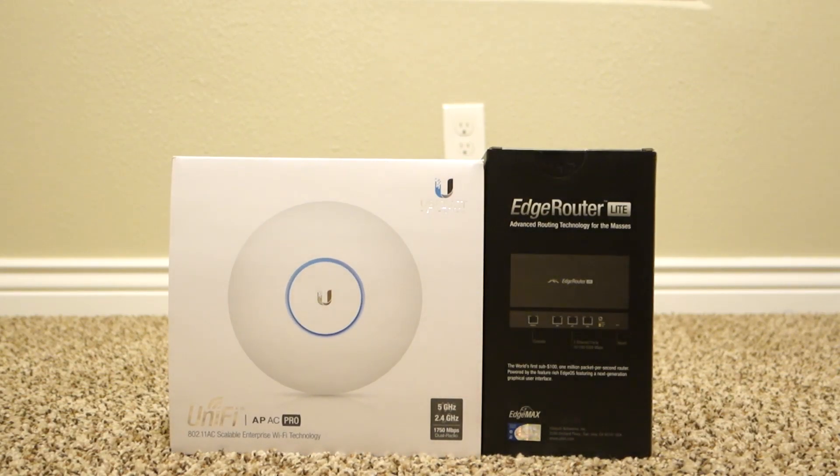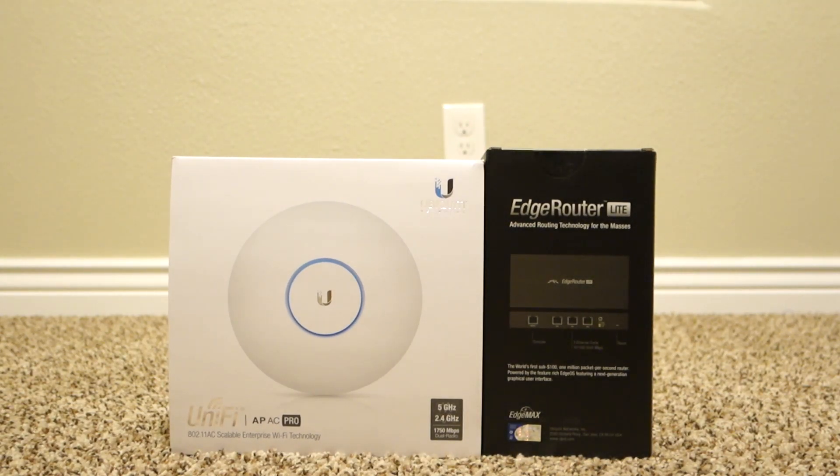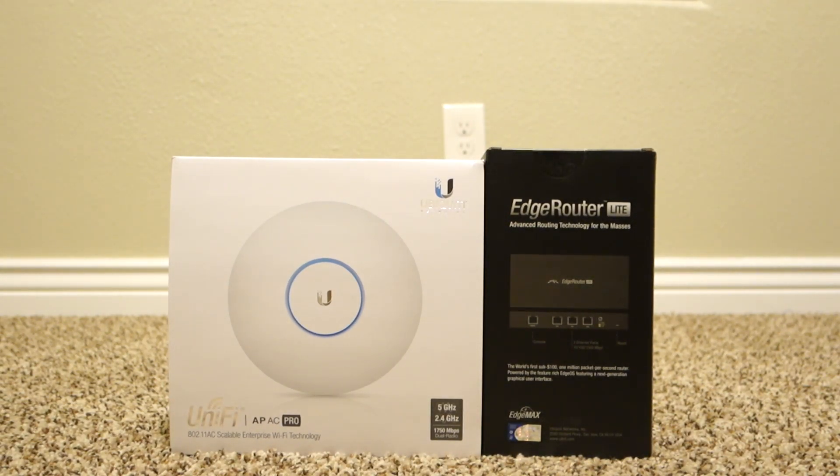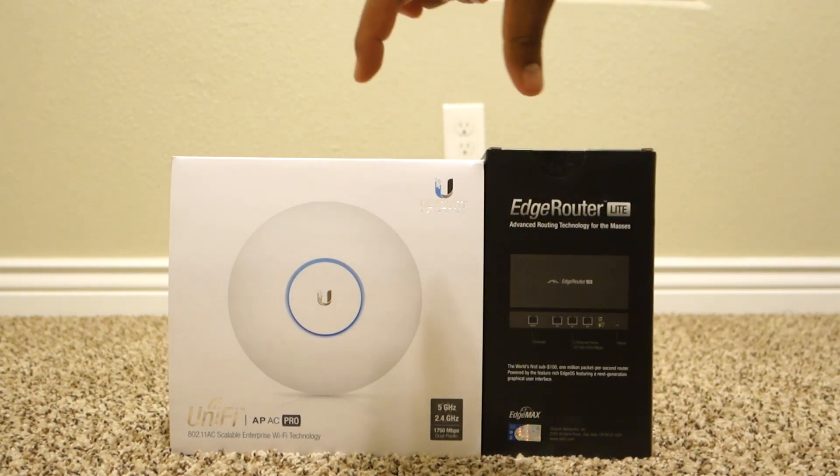So I went ahead and got these two since me and my wife just bought a house and I wanted to upgrade my system. I was using the Apple Airport, the tall one that's like this tall and this skinny.